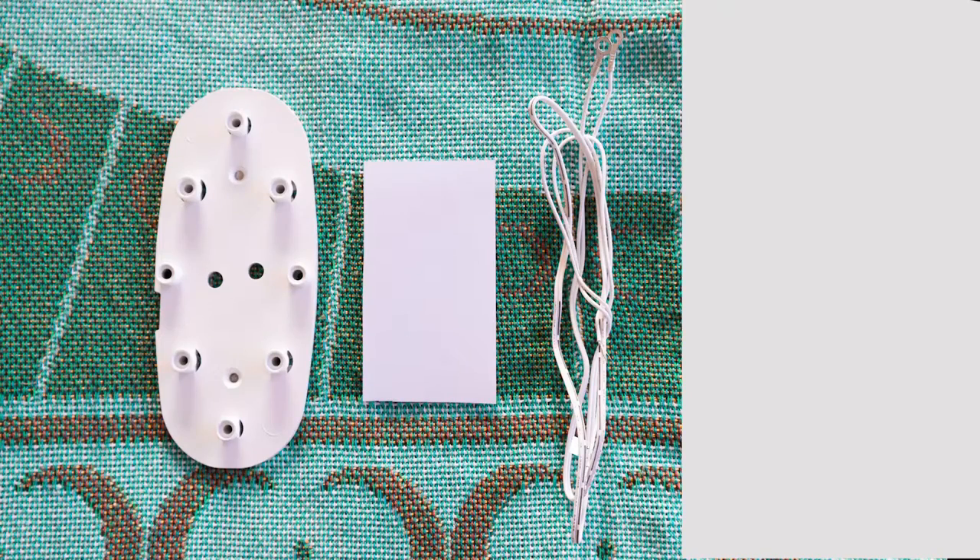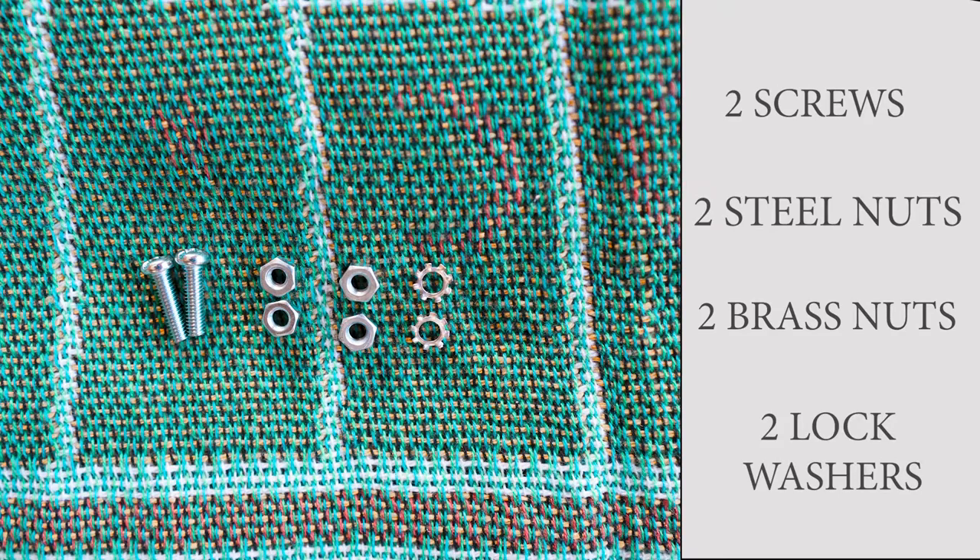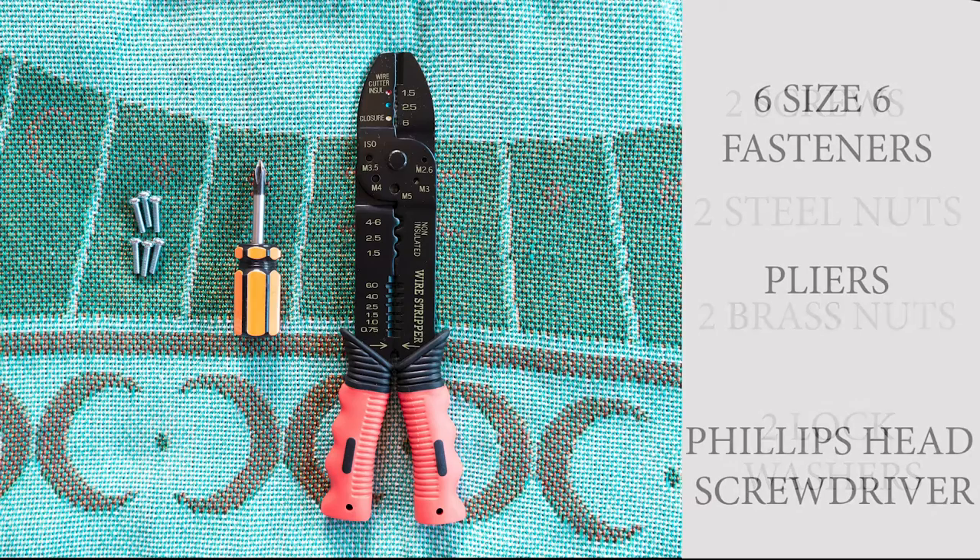In addition to the fan, you will find the base plate, double-sided tape, wires, two screws, two steel nuts, two brass mounts, and two lock washers. You will also need six size six fasteners, pliers, and a Phillips head screwdriver.